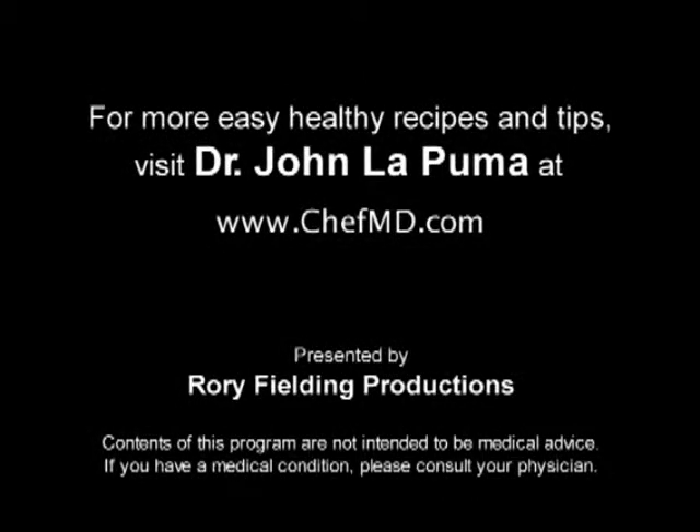For more easy, healthy recipes and tips, visit Dr. John LaPuma at ChefMD.com.